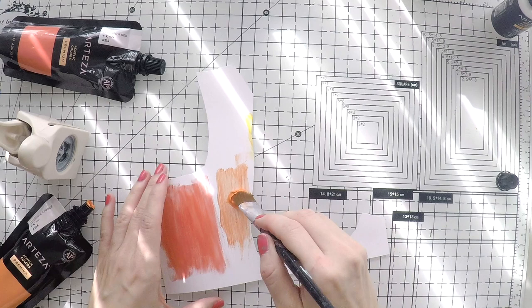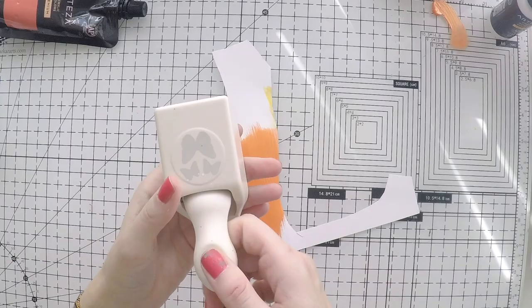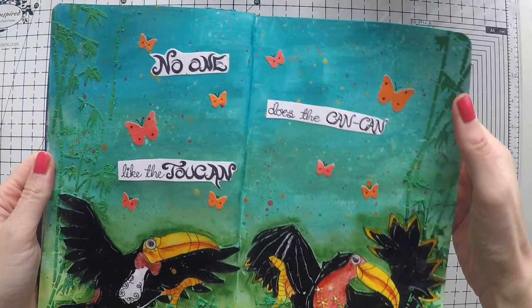I will complete the page with some nice small butterflies in these red and orange colors that I had, so my page will be more vibrant. I will tie the colors to the toucans — it's all about balance. If you have your colors balanced, your page will look nicer.